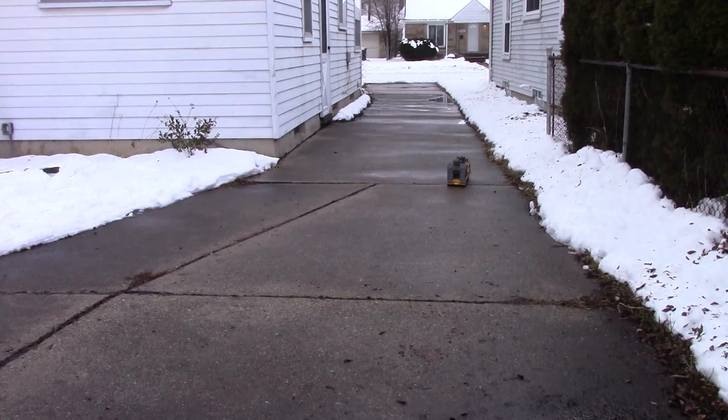I just want to see if I can turn it all the way around in the space of this driveway. Now that's pretty good — that's a little over half the drive. So that's a turning radius of probably about two and a half feet.